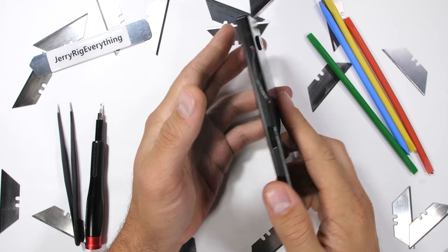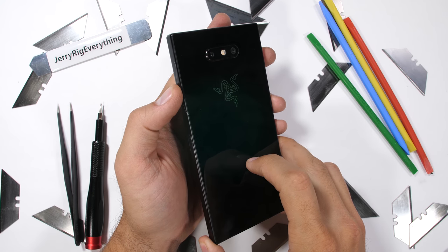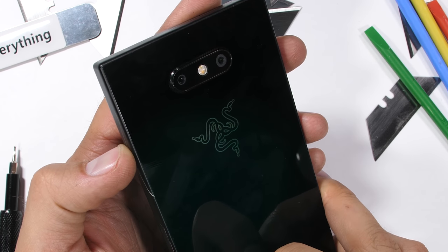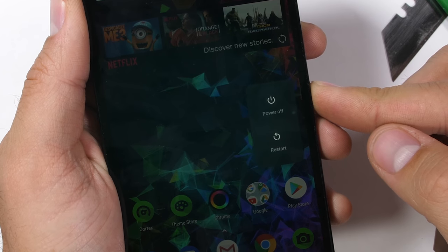Not all clear phones are created equal. Some turn out way better than others. And this is a story of one clear Razer phone that didn't turn out so well. Let's get started.